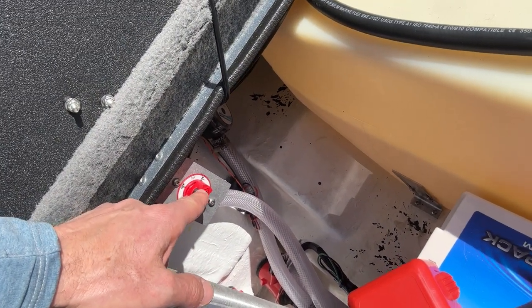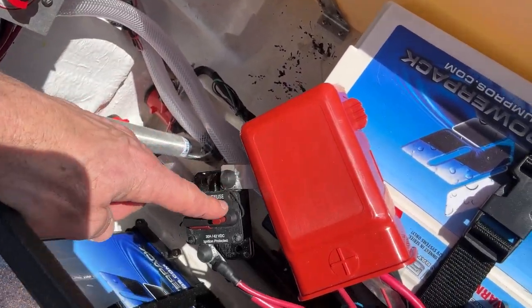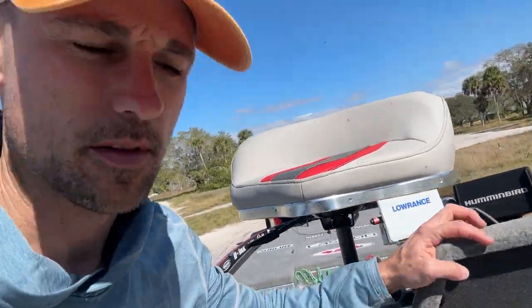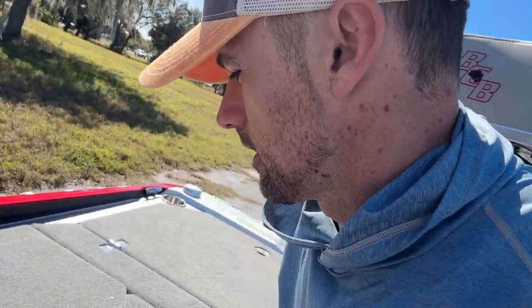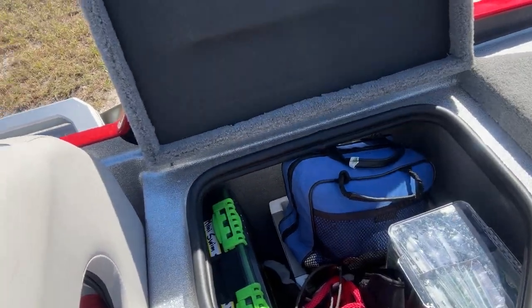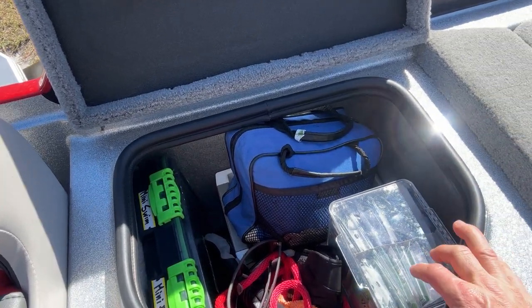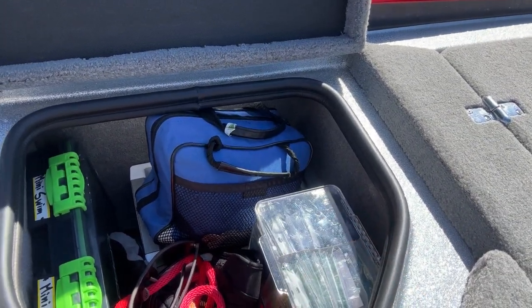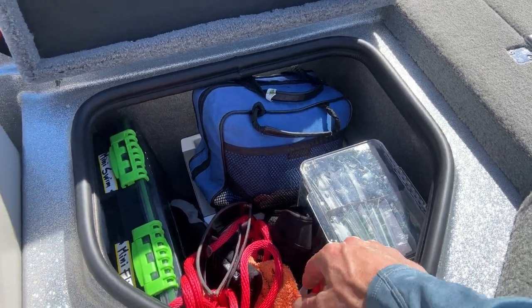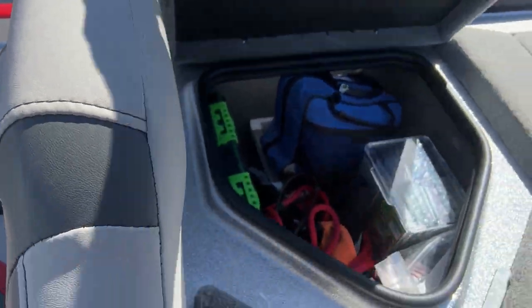And then there's the switch for the power poles to turn them on and off, and the switch for the master power. So that's the back compartment. I'm going to show you as we walk through the boat. This is my compartment behind the seat — I keep all of my hooks, weights, swim jigs, mini swim jigs, mini flip jigs, and a lot of my accessories here. It's all the heavier type stuff.